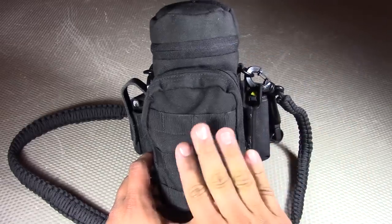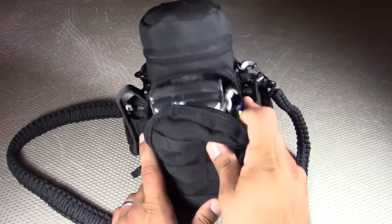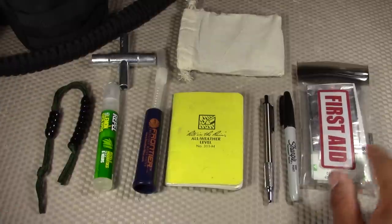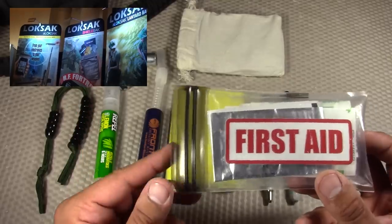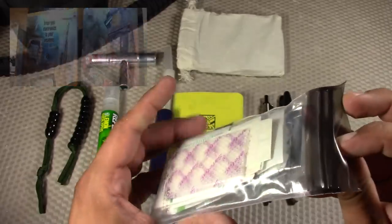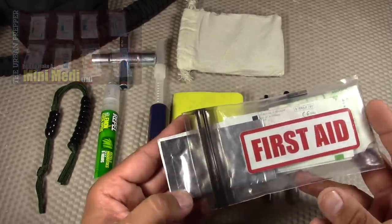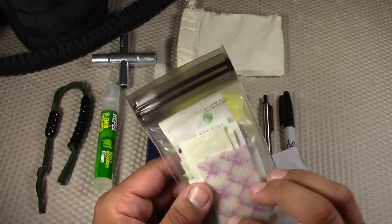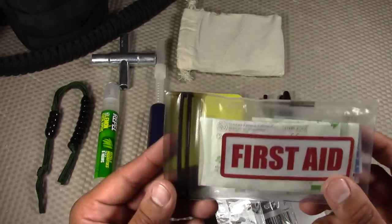Before going through the main section of the H2 Go Bag, I'll go through all the external pockets, starting with the front one built into the Condor H2O water bottle pouch. First, I have one of my Mini Medi kits in a LokSak bag — high quality, no punctures like the cheaper arts-and-crafts version. This one has some additions including modern wound dressings: Aquacel Extra with AG (silver), Tegaderm, and other modern wound dressings, in addition to all the standard boo-boo items from my Mini First Aid kits.